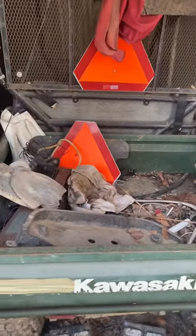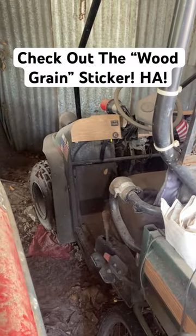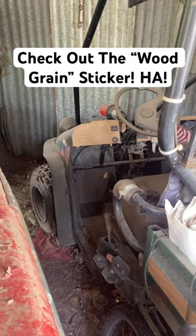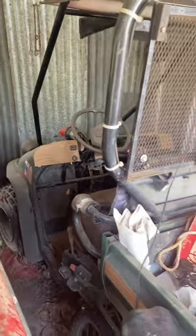Hey y'all, B-Ray Garage here. Got this little two-wheel drive Kawasaki Mule 550 that my dad did a bunch of random upgrades to, and it hadn't been running in a long time. Would y'all be interested in a 'Will It Run?' on something like this? Let me know in the comments. Take it easy and make it be rad.